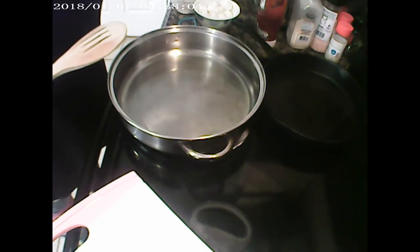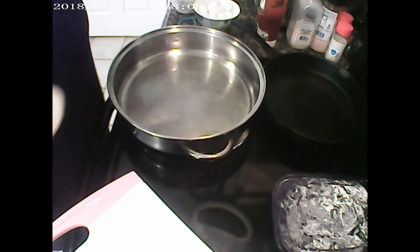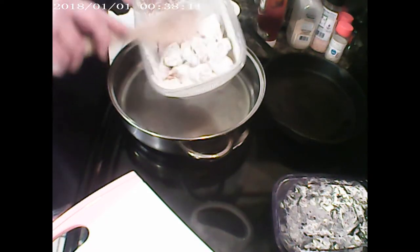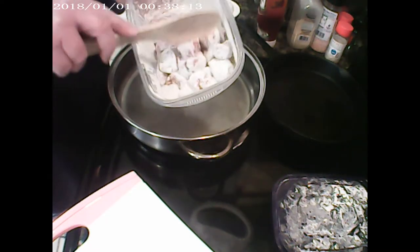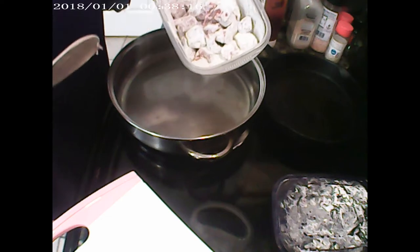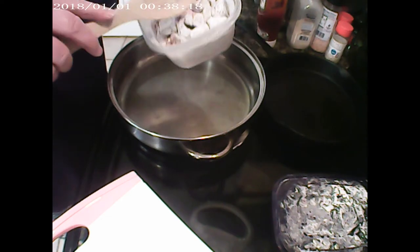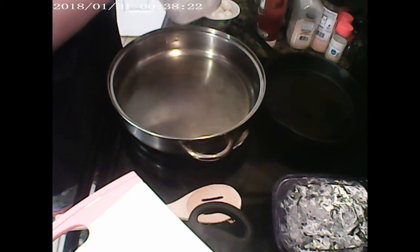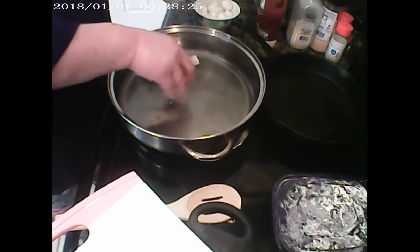Today I'm going to be making beef stroganoff using beef tips. What I did was I floured them, put them inside a tub, shook them up and just coated them gently, and we're going to put them in the skillet and let them brown.